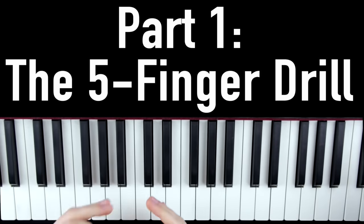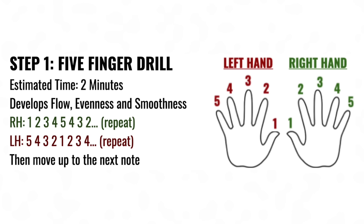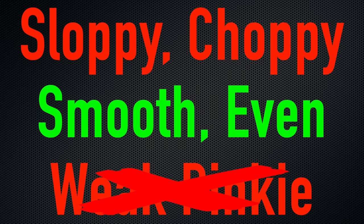The first section of this morning routine is the five finger drill technique exercise. It only takes about two minutes to complete, but it's a very powerful exercise that turns sloppy choppy playing into smooth even tone. At the same time, it'll solve any weak pinky issues you might think you have.